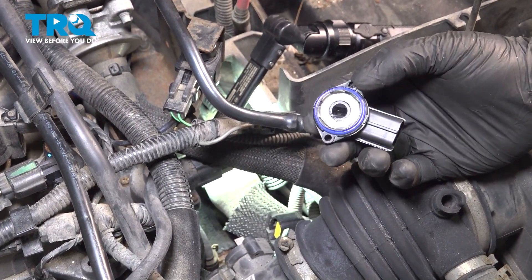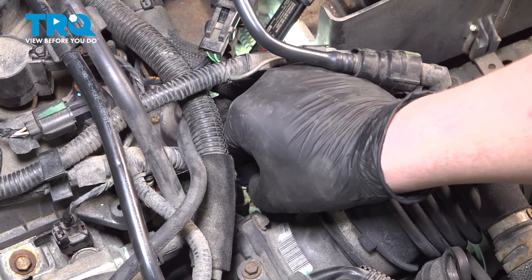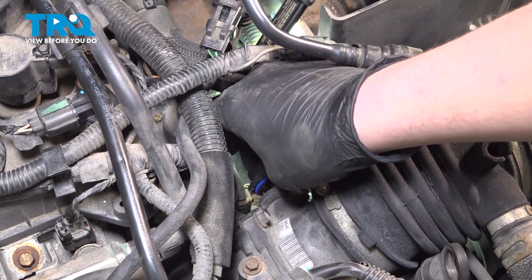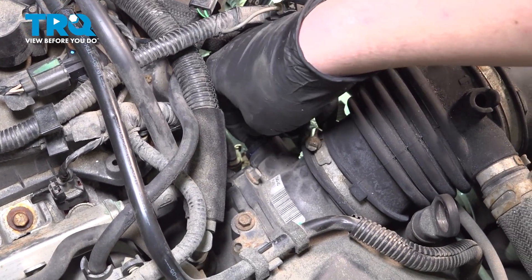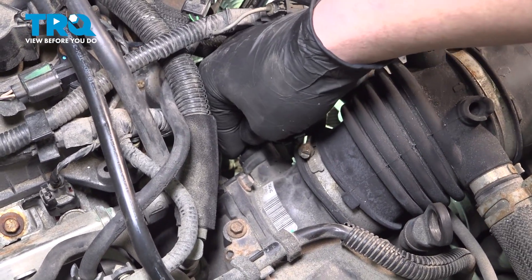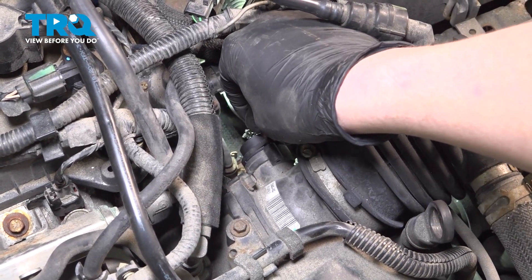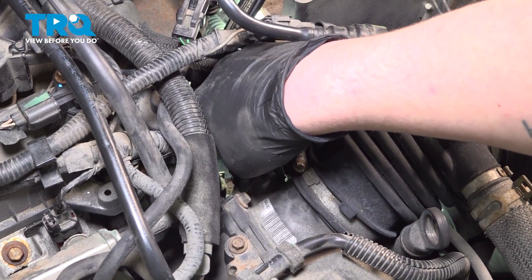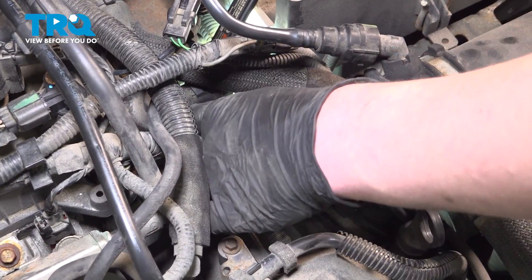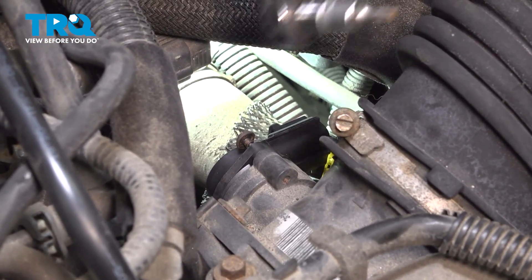Install the sensor. Be sure that the tab and the sensor line up. Push it into place and get your bolt started. Install the top bolt and snug it all the way down.